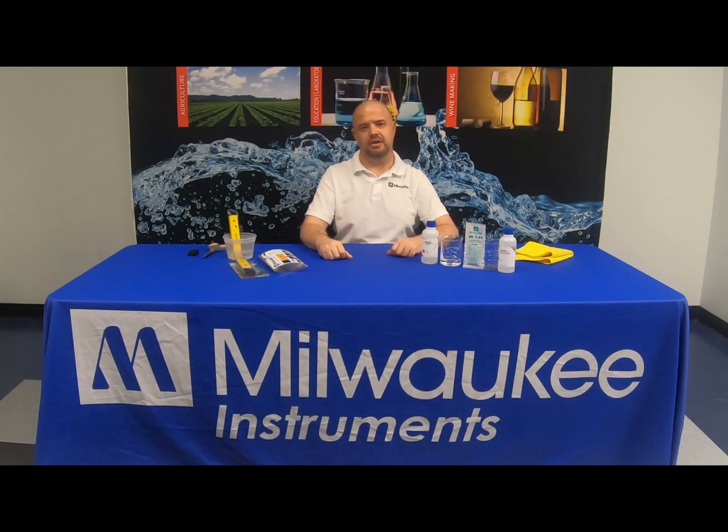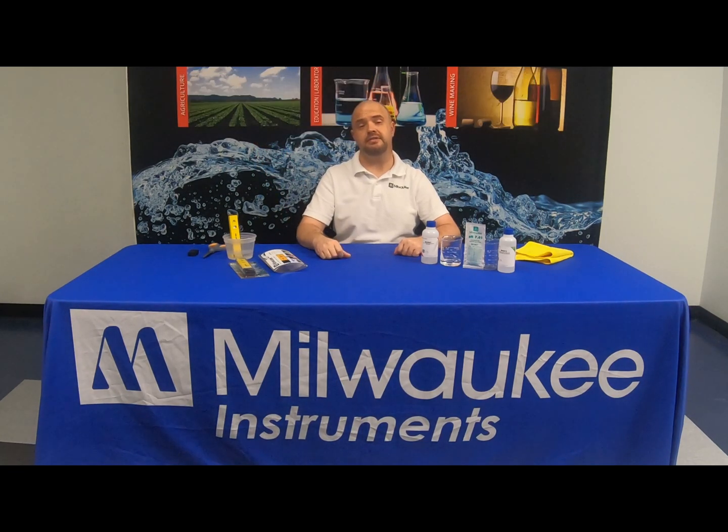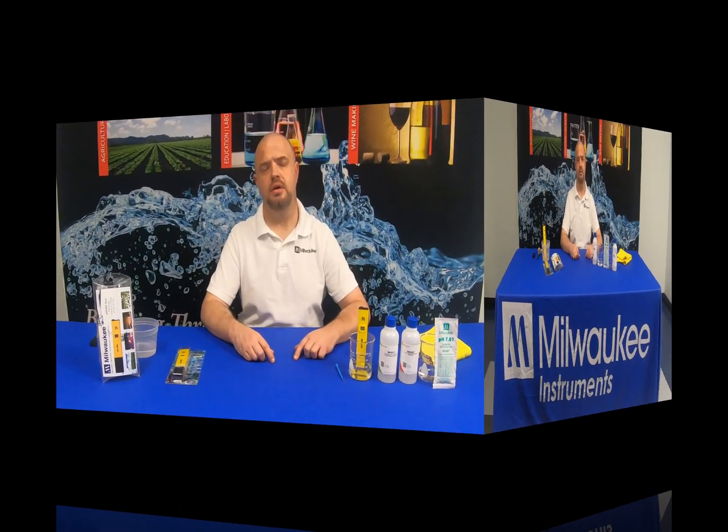Hey everyone, Jason here with Milwaukee Instruments. If you're new to the channel, please be sure to hit the like and subscribe button. On today's video, we will be going over proper calibration and use of the Milwaukee PH600 tester. If you're looking to get away from liquid and litmus testing and want an affordable pH tester, the Milwaukee PH600 pocket tester is exactly what you need.